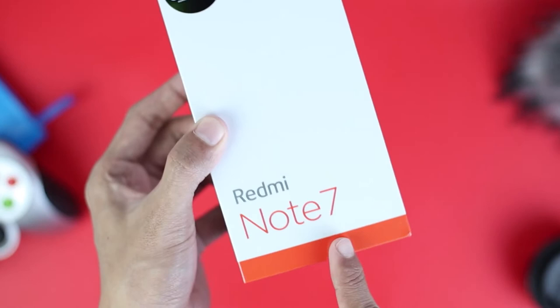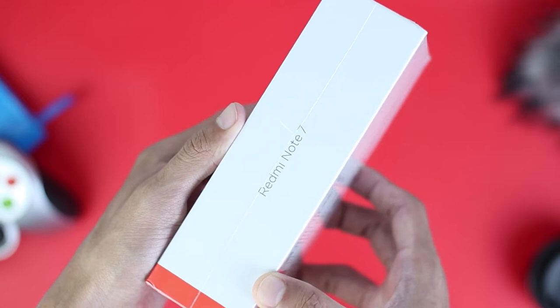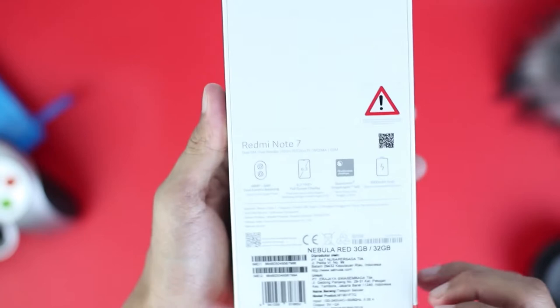At the bottom there is a little orange color. On the right and left sides there is a Redmi Note 7 print. Above and below is also empty. And behind the box, there are some specifications of the Redmi Note 7.